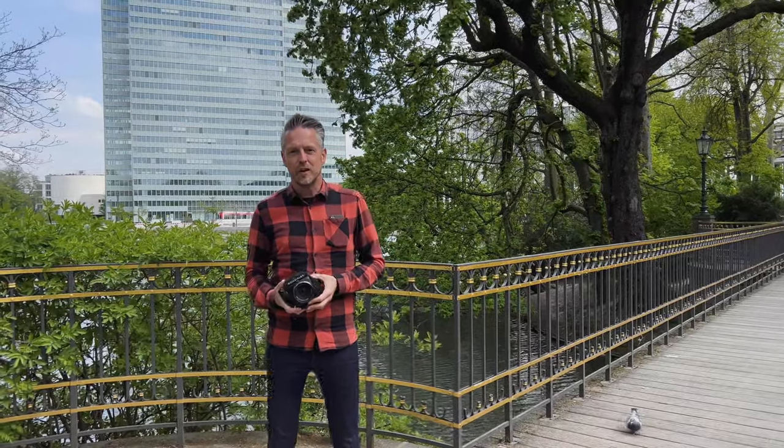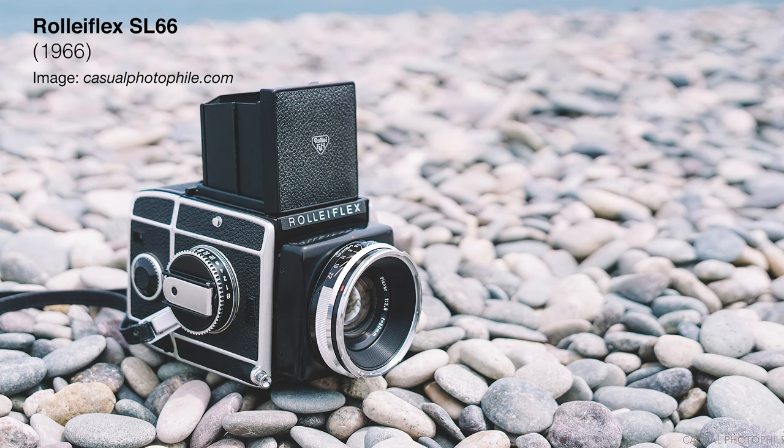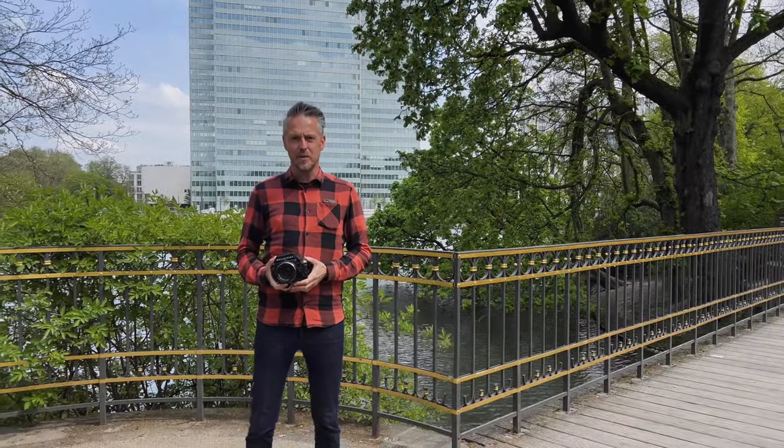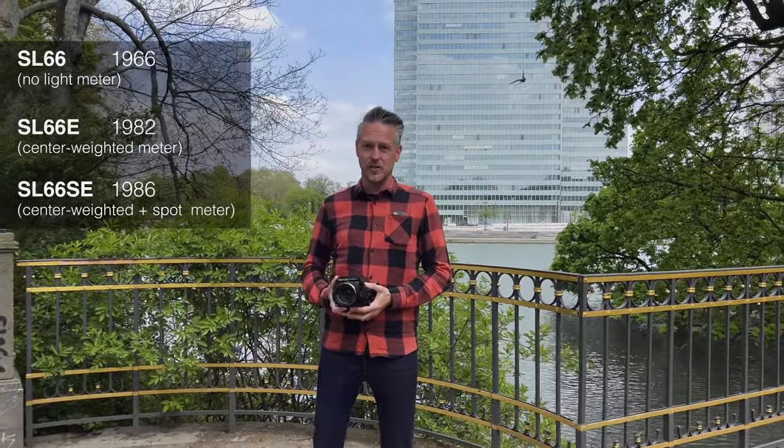It was basically developed to beat the Hasselblad in every conceivable manner — they really tried to outperform Hasselblad in everything and make a camera that's just even better. The first SL66 launched in '66 was made until the mid-80s. Then came the 66E and the SE models. They had a light meter, and the SE even had a spot meter. The last were made around 1992.